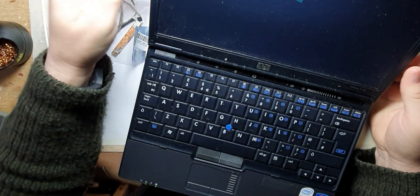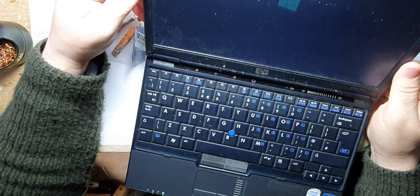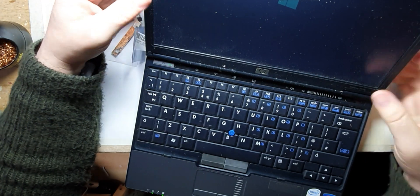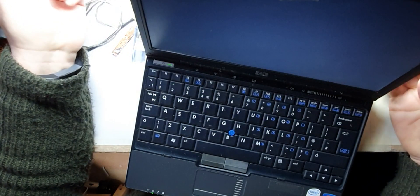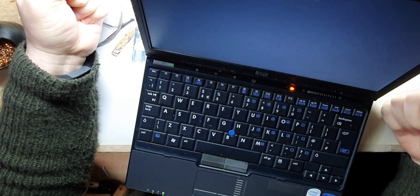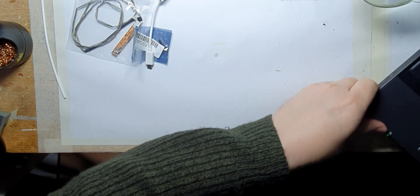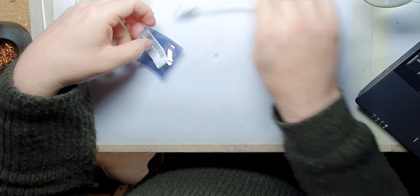And I realized it didn't have a webcam — no webcam there. So although it's got an integrated microphone, there was no way I could use this for video conferencing. But I remembered something DIY Perks did — a video a couple of years ago...